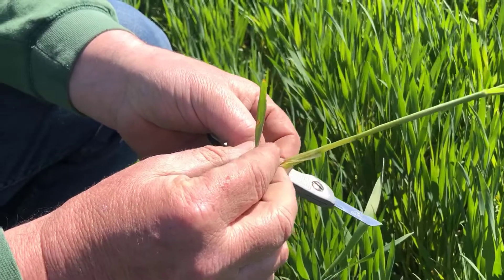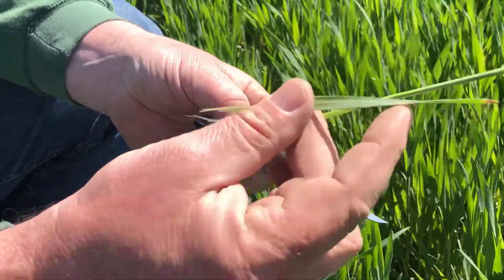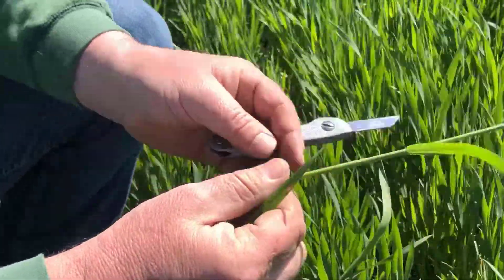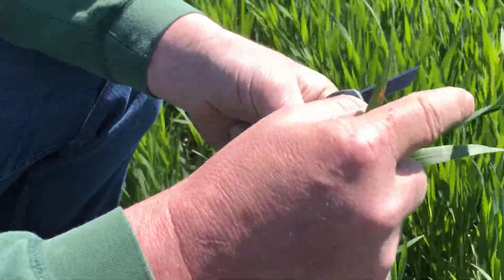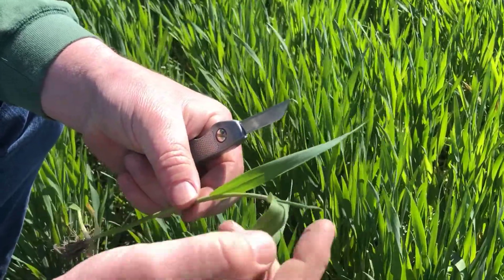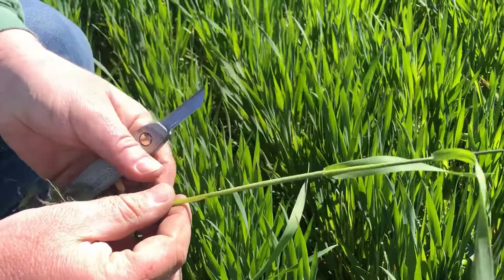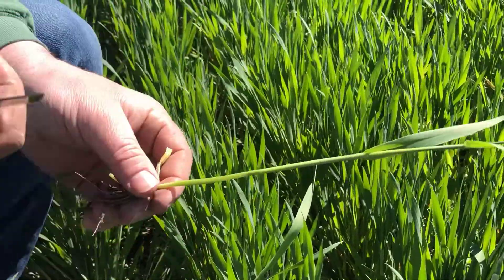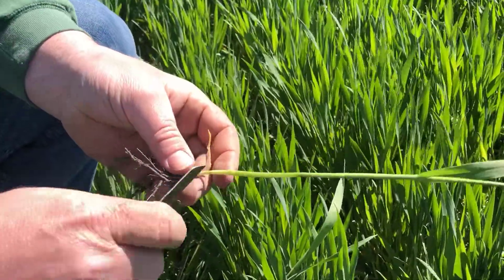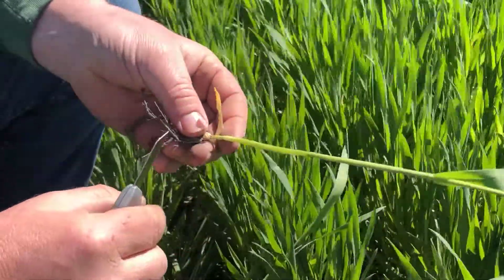If I strip this back, this leaf right here is attached to this node, so this is leaf one. This is leaf number two. This is leaf number three. And right there is your flag leaf just starting to emerge out of the whorl. When we're staging this and trying to identify damage for frost, we want to slice this open so that we can expose the head.